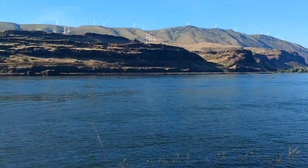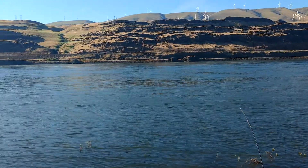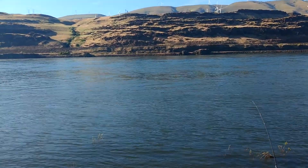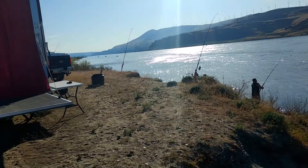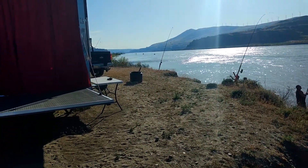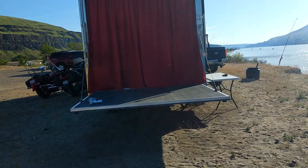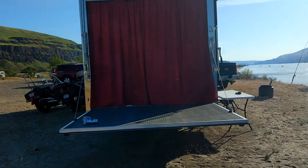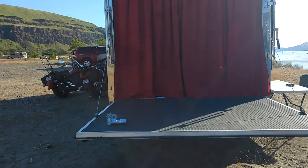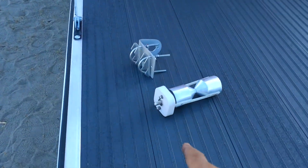Hey guys, this is Road Pickle Steve and we're out here on the Columbia River Gorge, just outside the little town of Rufus. We're actually boondocked out here — there's a whole bunch of salmon fishermen, salmon are spawning right now, and we're just camped out here. We've got the ramp door on the toy hauler down, and today I spent the day dealing with this little guy down here.